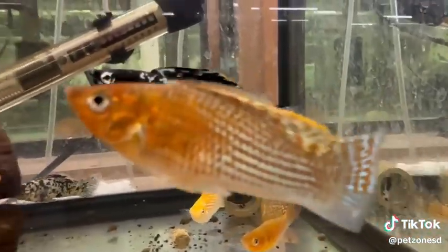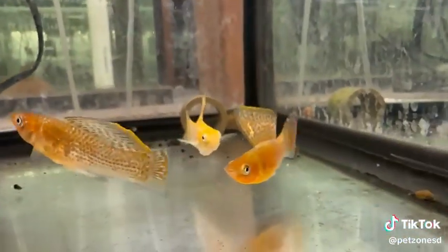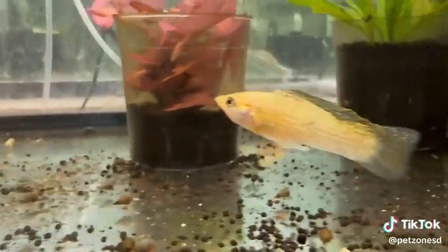These ones are called sailfins. As you can see, they have very large dorsal fins which resemble a sailboat's sail. These guys appreciate temps in the 78 degree range. Make sure you have lots of floating plants for their fry to grow.